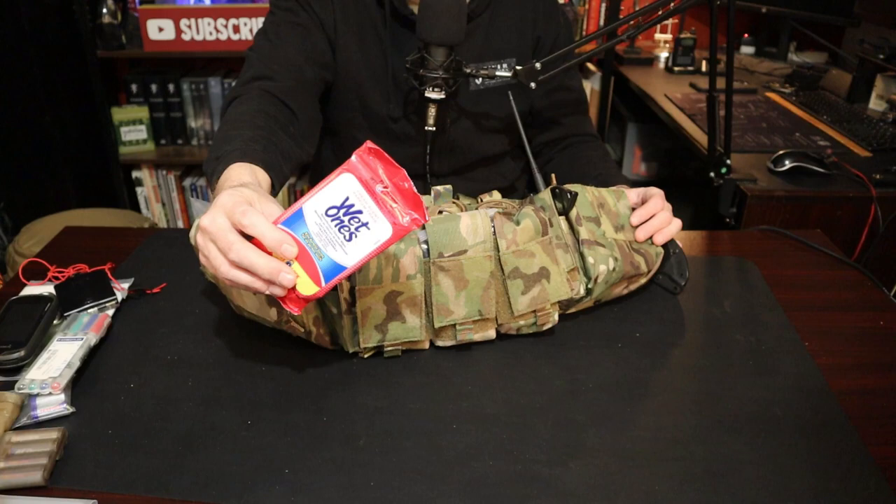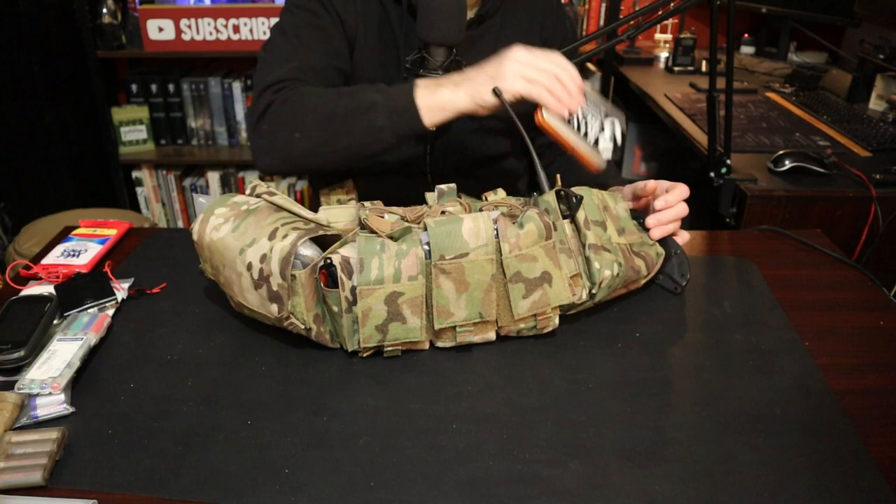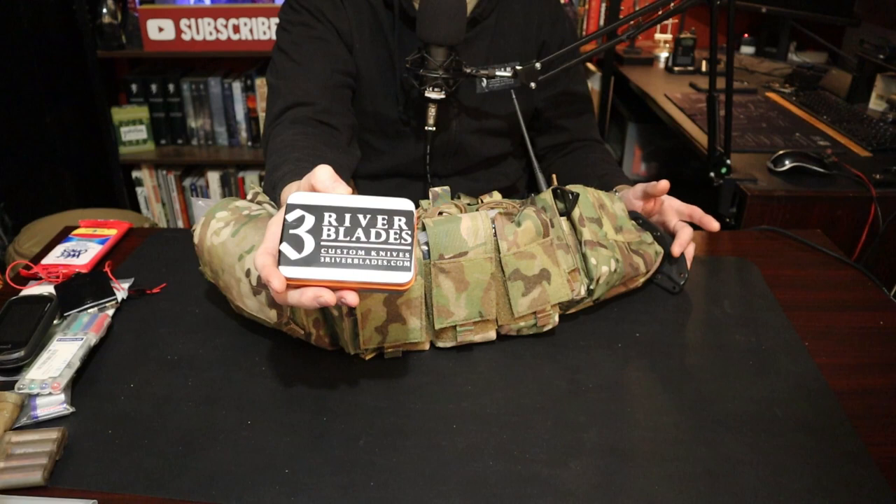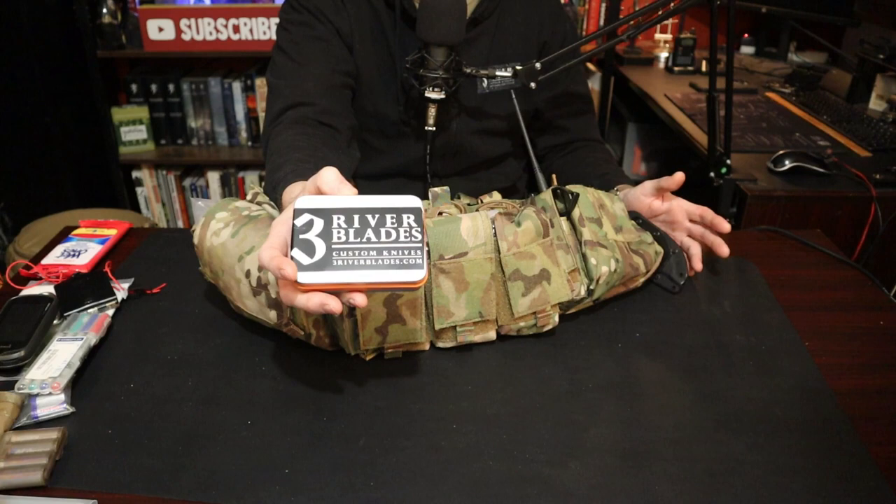Wet wipes, because sometimes you've got to go to the bathroom and unless you want to use your shirt or sleeves, carry some wet wipes. This is all on my chest rig. I also have this — this is my survival tin. Although it's not a replacement for the gear you're carrying, if you had nothing and you just had to bug out with your recce rig, at least you had something to survive off of. This has fire starter, signaling, all that kind of stuff.